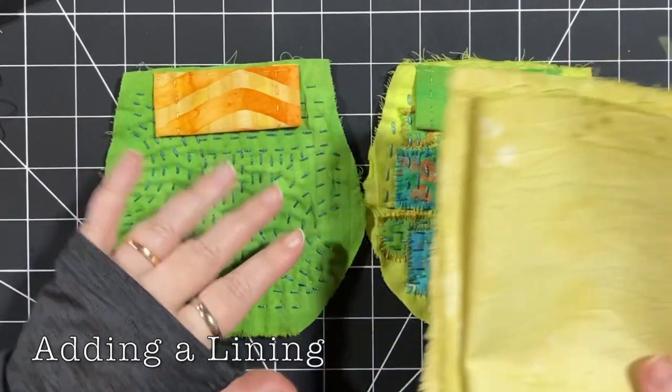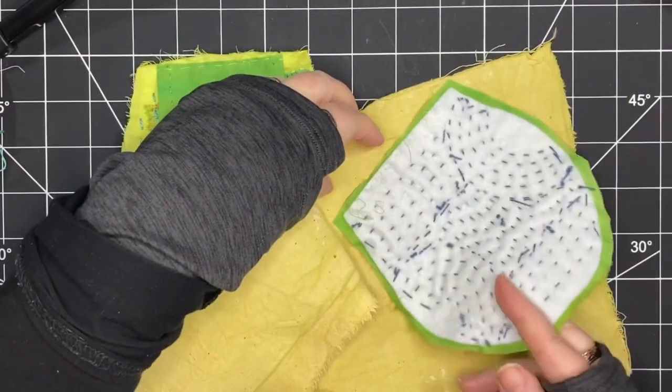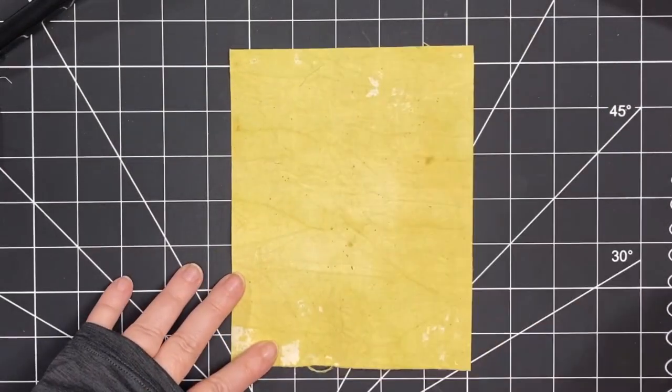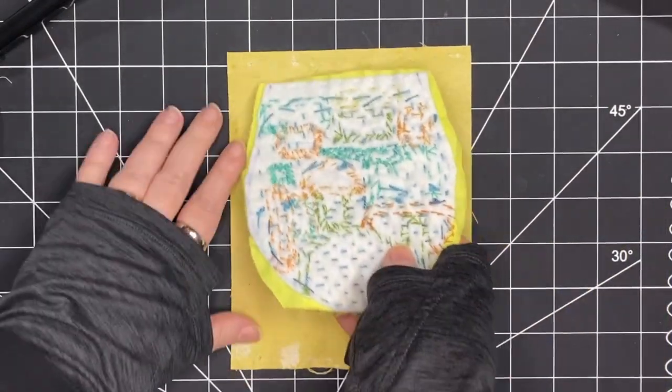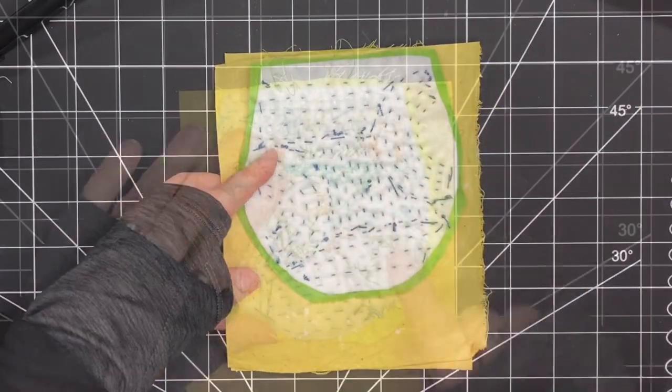Here they are basted in place and I'm ready to add my lining. I'm bringing out that fabric I've chosen and I'm laying my pieces out, cutting the fabric so that it's a little bit bigger. Now I have my two pieces cut and I'm going to line them up along the top to stitch them down.